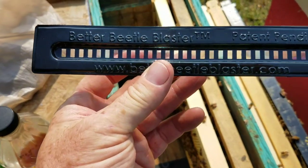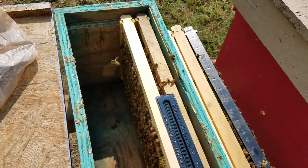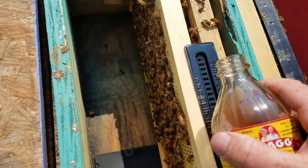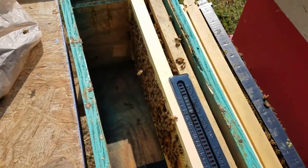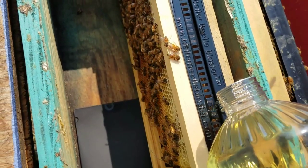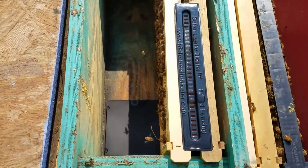There are also these Beetle Blasters — these work very well. You slide it in, and what I use is a little bit of apple cider vinegar. This is Bragg's brand, but you can use any kind of apple cider vinegar. Fill up your trap, put a little bit in there, and then put a little bit of vegetable oil on top of that. It doesn't take much vegetable oil — you just need a very small layer on top to drown the hive beetles.